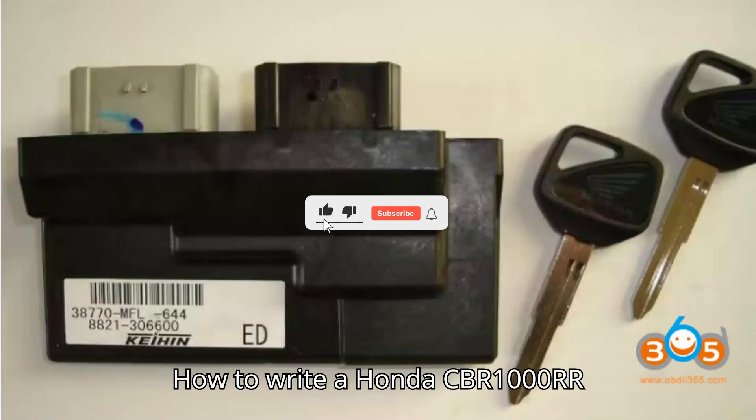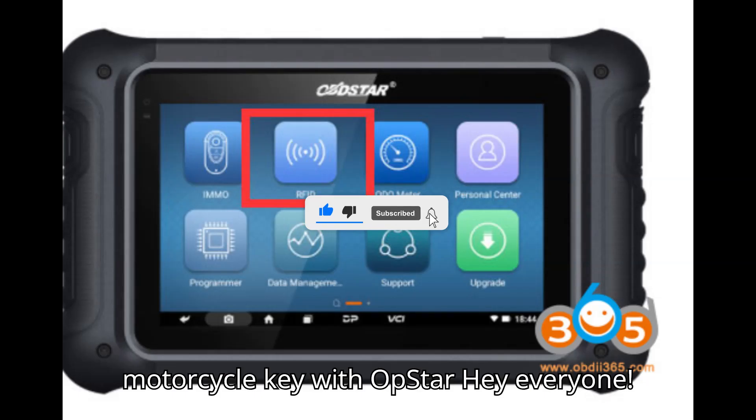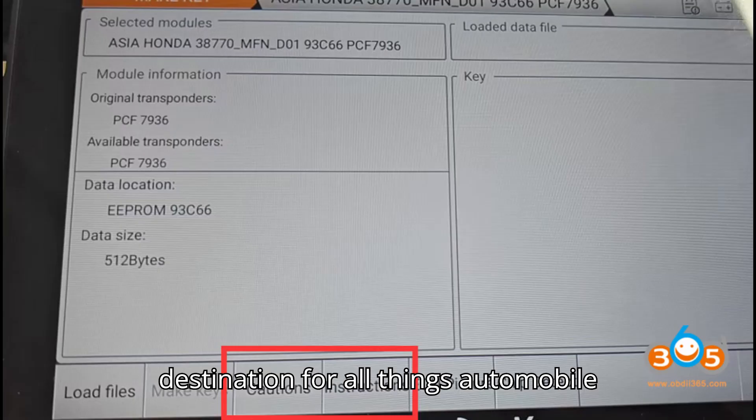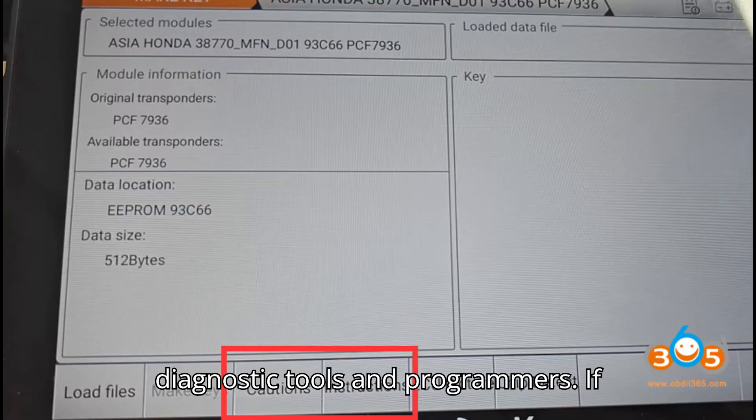How to write a Honda CBR1000RR motorcycle key with OpStar. Hey everyone! Welcome back to my channel, your ultimate destination for all things automobile diagnostic tools and programmers.